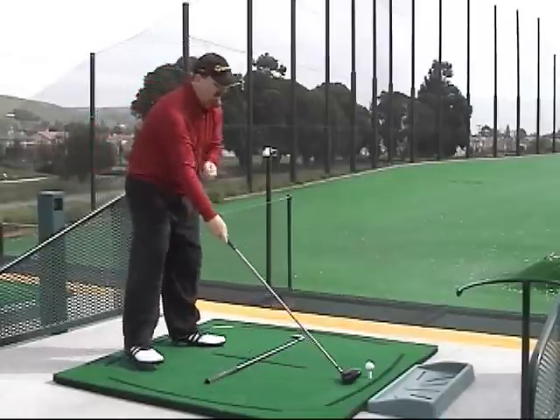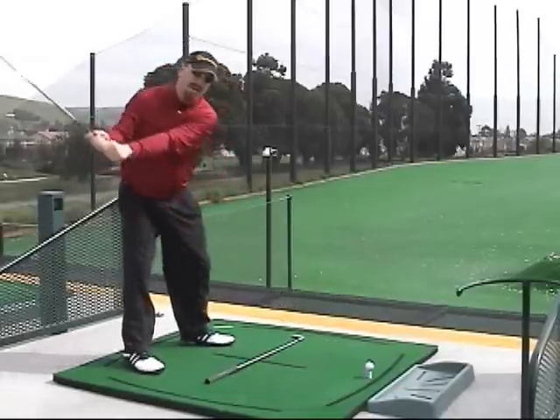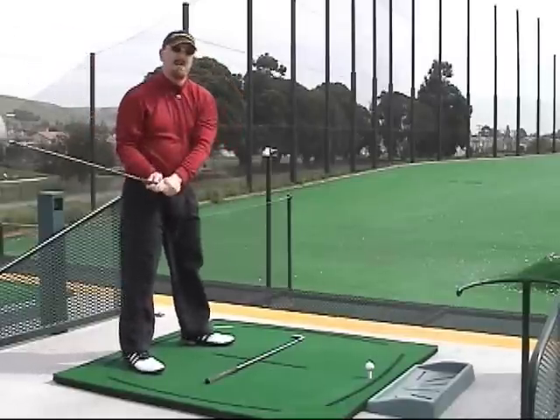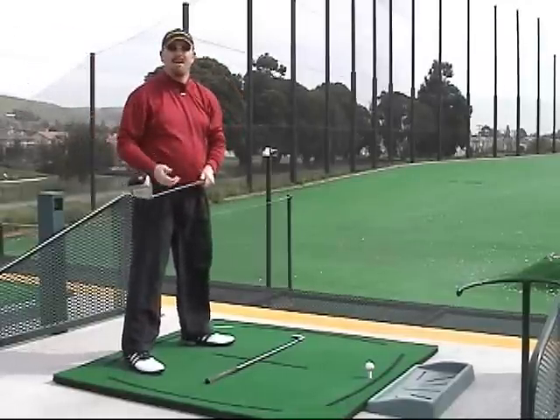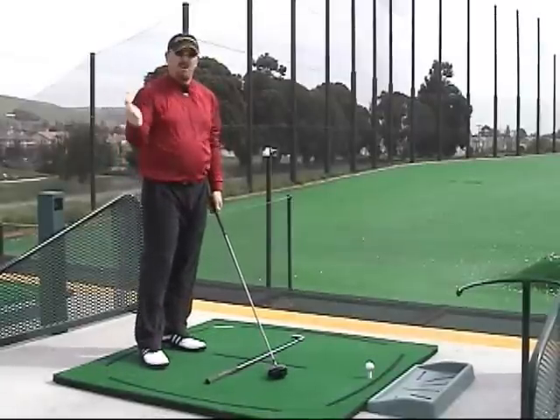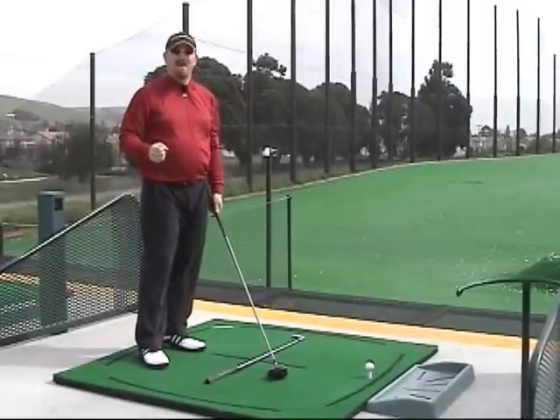Instead, what we'd like to see is your body start back down towards the target before the club head is finished moving to the top of the swing. This will create a lot of lag in your swing. Another way to think of it is like cracking a whip or snapping a towel at the top of the swing.